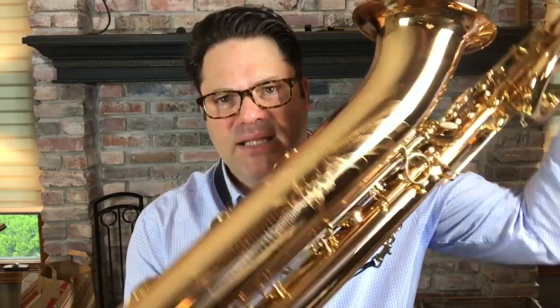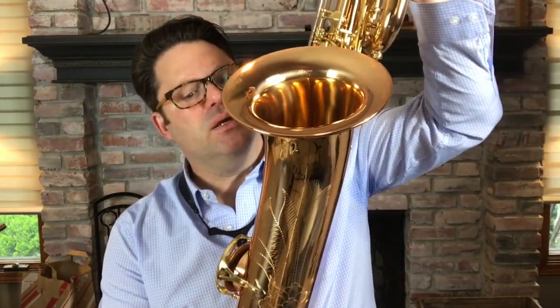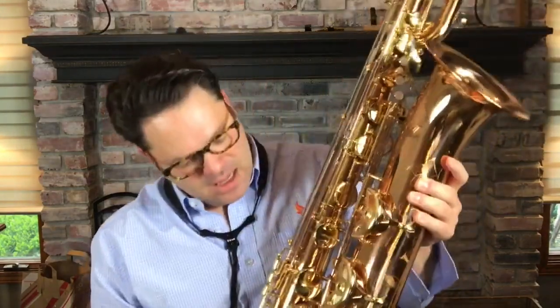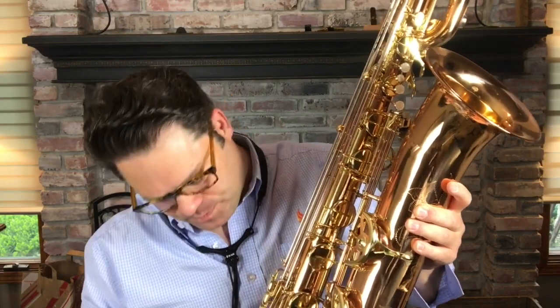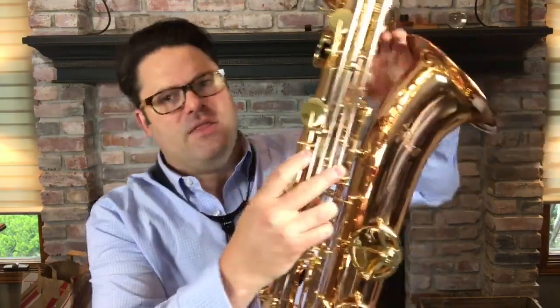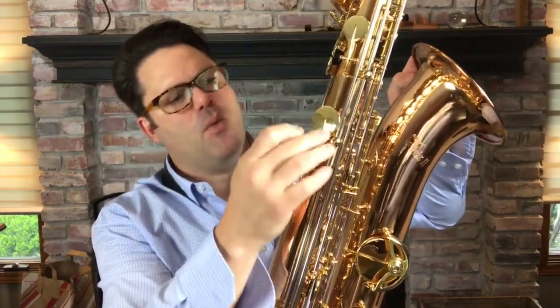Overall, the plating is excellent. The engraving is there — it's nice, nothing tremendous, and nothing you'd expect to be seriously ornate on a student model instrument. But the plating is very well done and the mechanics are good. There are extra bracings on the low C, low B, and low B flat, with adjustment screws down there as well. There are U-shaped braces on the sides and no ball-and-joint movement. Overall, an excellent instrument — plays very well in tune and is very responsive.